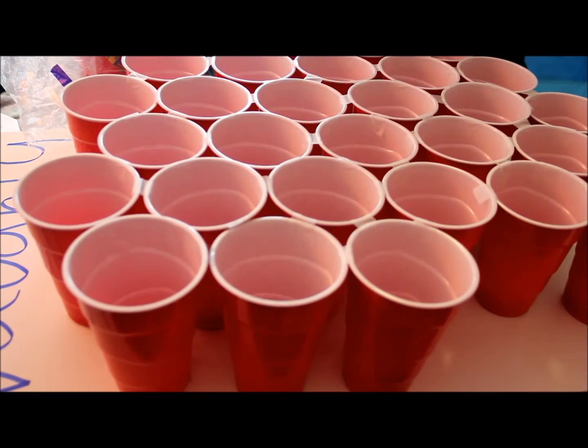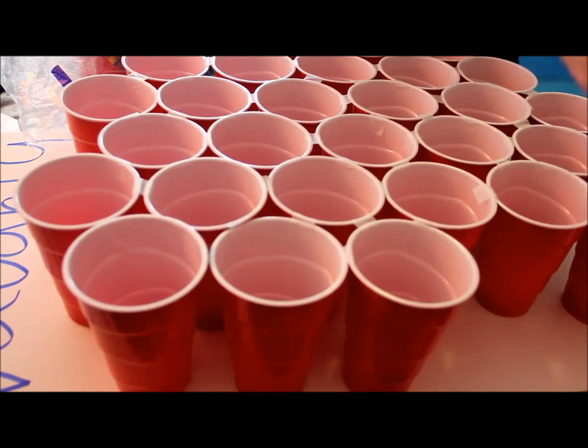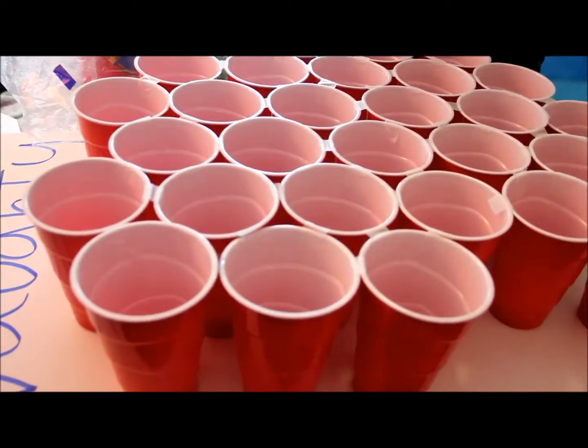We used peas and carrots for our vegetables, which are vegetables that we like. I was sad when they rotted and I didn't get to eat them.